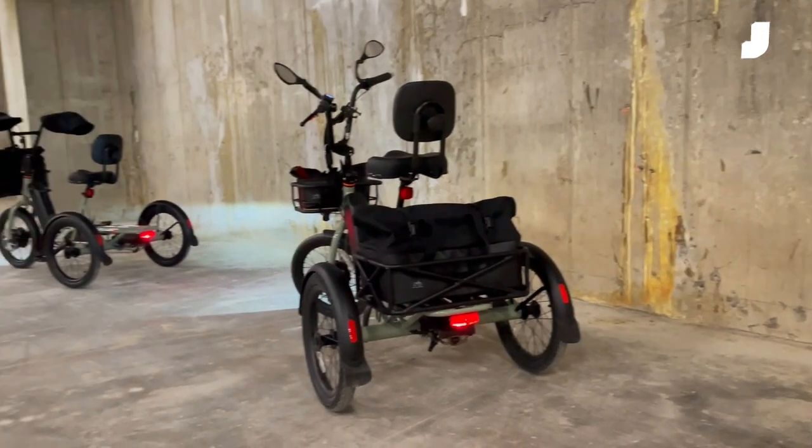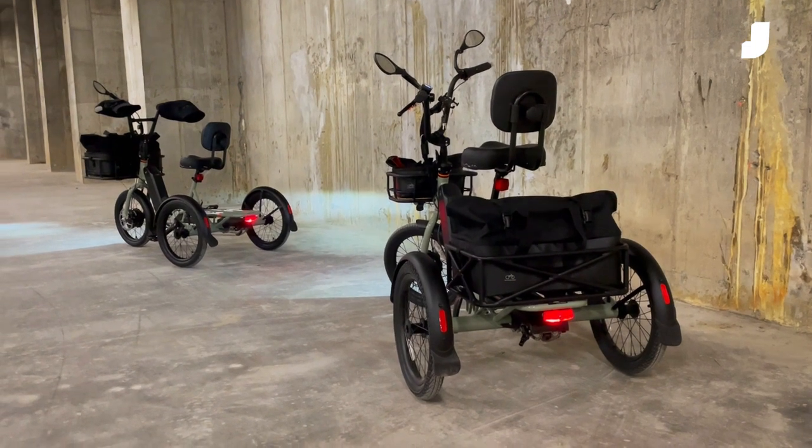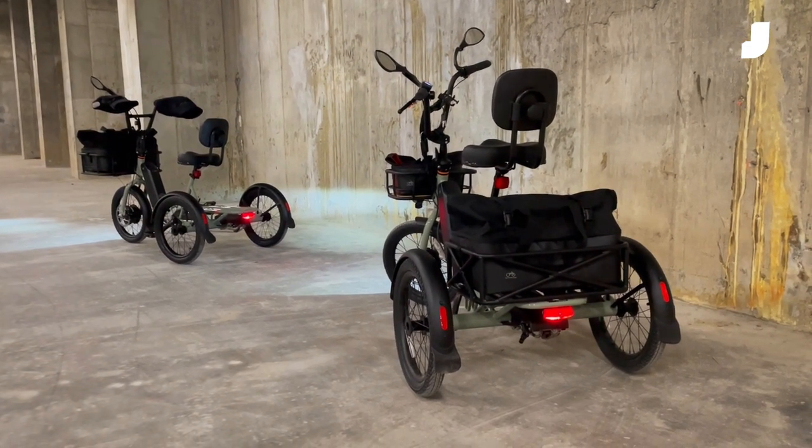So what do you think? Is this $2,500 electric trike enough to convince you that three wheels are better than two?